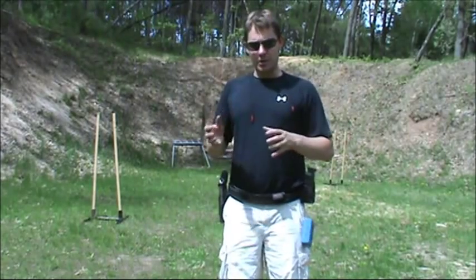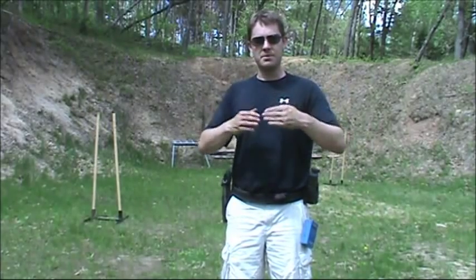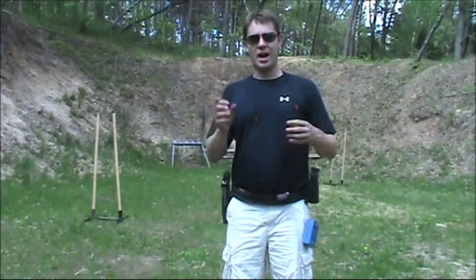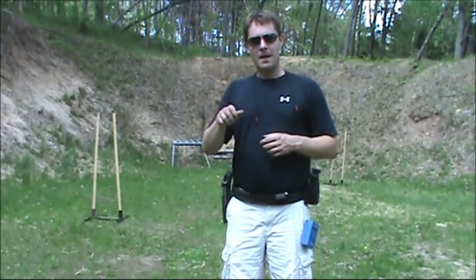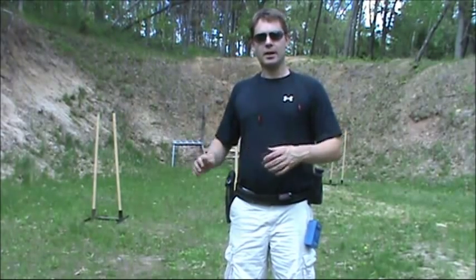This is a good drill. You can check and see how well your dry fire is working and how your times are progressing. I don't think you're going to make a whole lot of movement on your times just coming out and shooting this drill a little bit, but you do get a good sense of where you are.